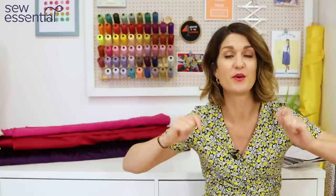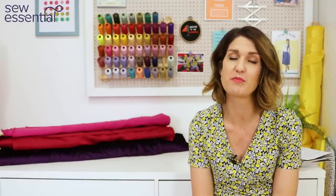Hi, I'm Lucy from Sew Essential and I'm here today to share a roundup of patterns, fabrics, and tips from the Sewing Bee Series 8, Episode 8 — the quarterfinals, which was history week based around the 1930s. Everything I talk about in the video is available on our website, and you'll find links below. If you like what you see today, please like and subscribe because every Friday I bring you a video packed full of sewing goodness.